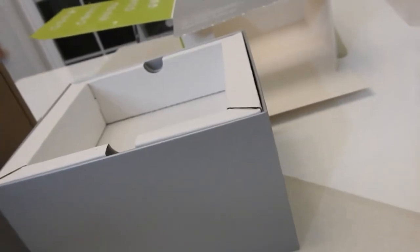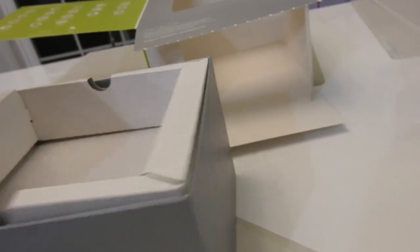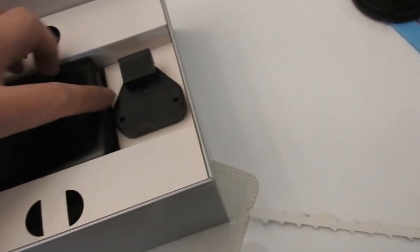Let's see what else is in this box. There's a quick start guide. And then let's see what else is included.